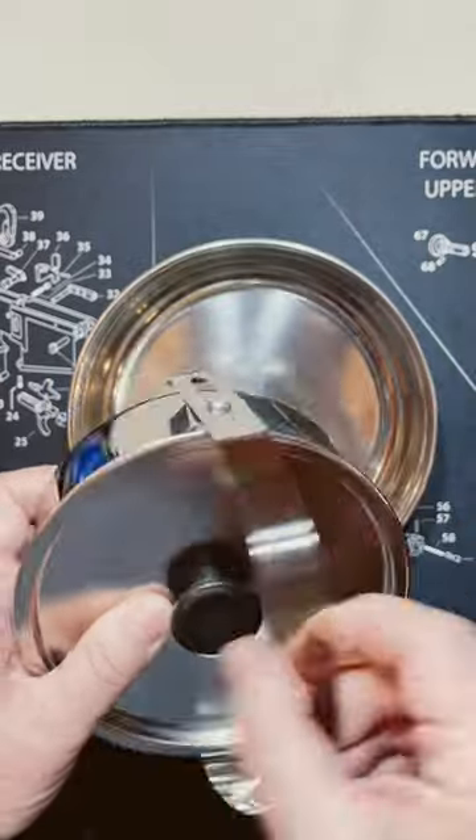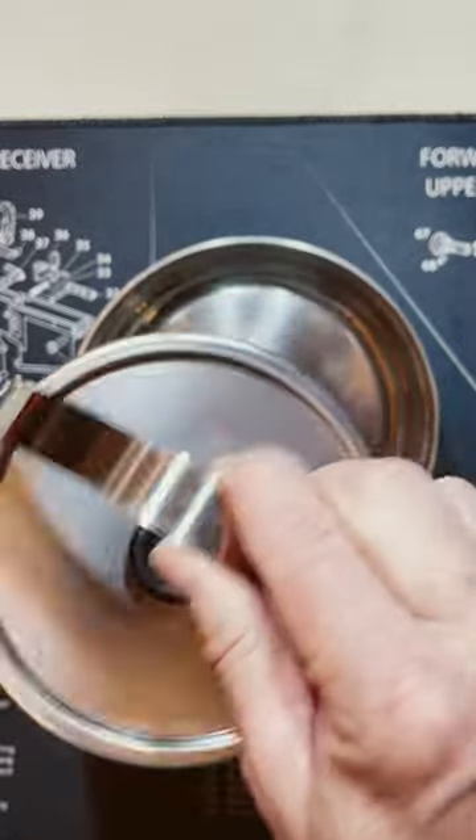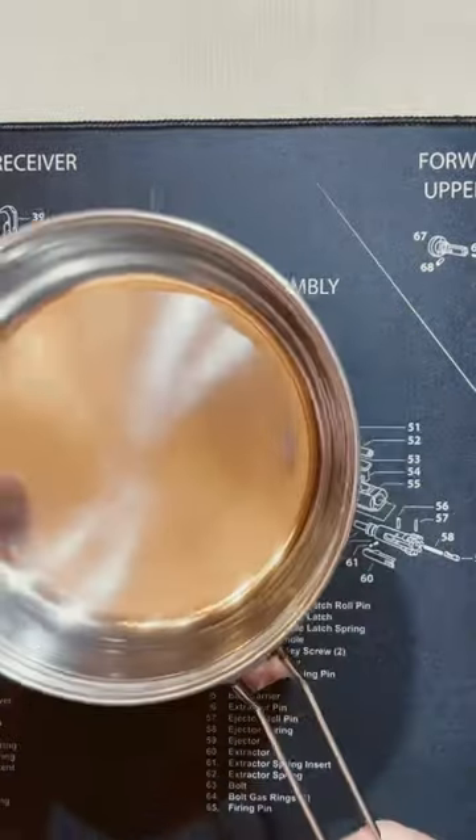Here is your pot — it's got a locking handle. Pretty heavy, good quality. And there's your frying pan right there.